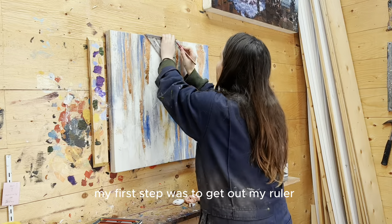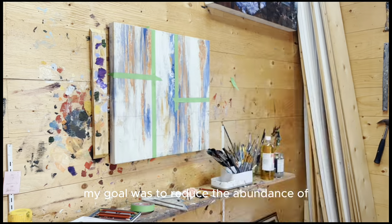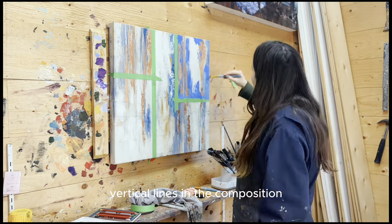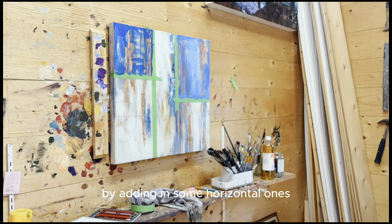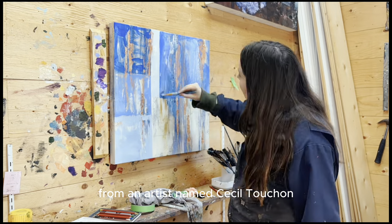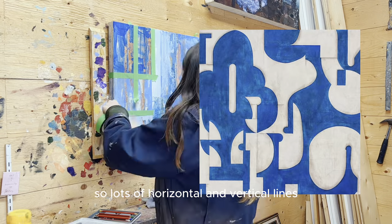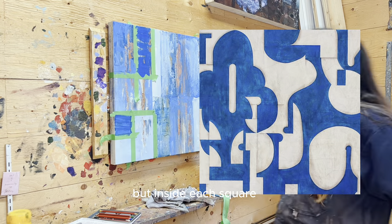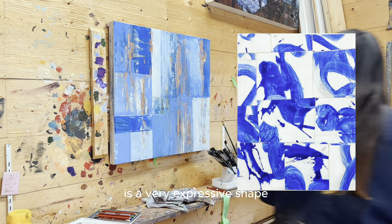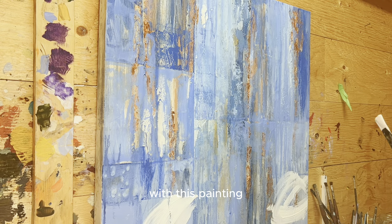My first step was to get out my ruler and create a grid across the painting. My goal was to reduce the abundance of vertical lines in the composition by adding in some horizontal lines. I decided to draw inspiration from an artist named Cecile Tuchon. His work is really centered around grids — lots of horizontal and vertical lines — but inside each square is a very expressive shape. He also uses a lot of blue, so I thought that would go perfectly with this painting.